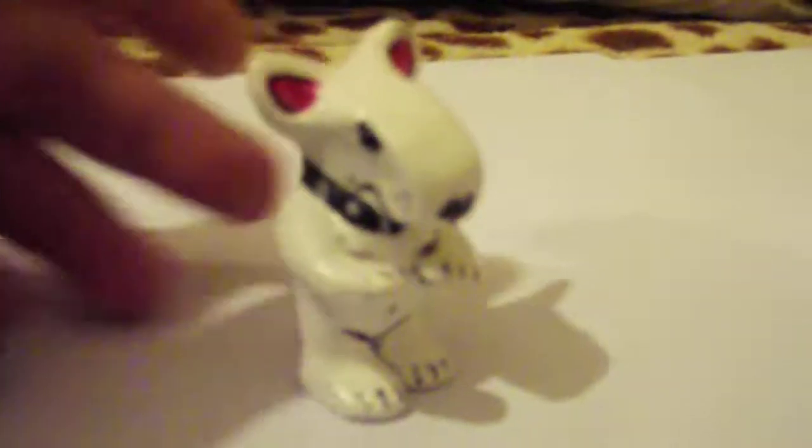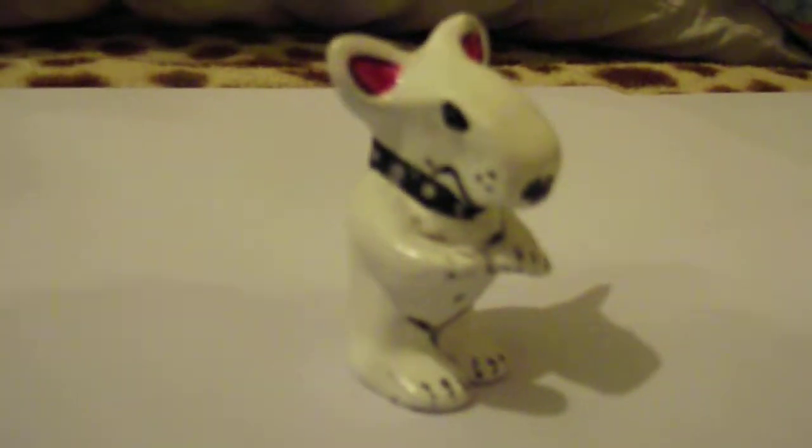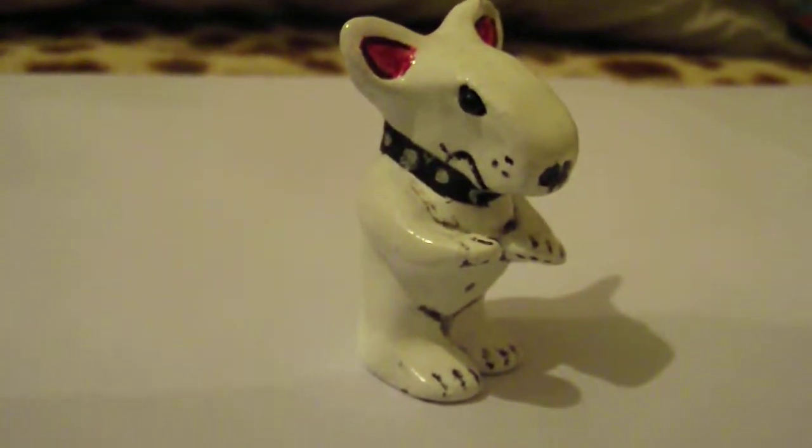These were just for a bit of fun messing about with a bit of clay — a little cartoony English bull terrier type thing. This was just a rough thing I was messing with.